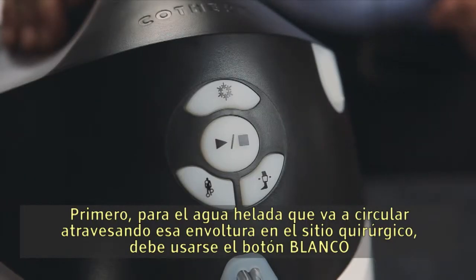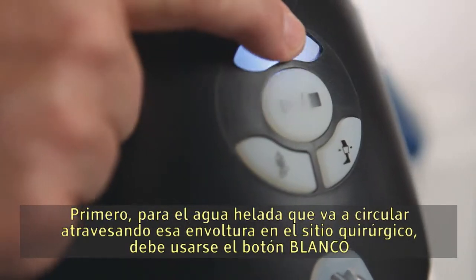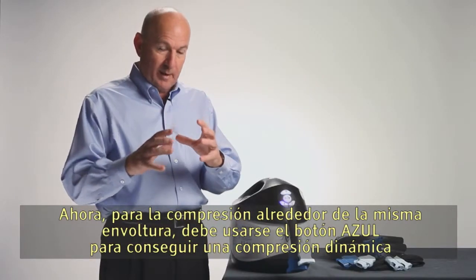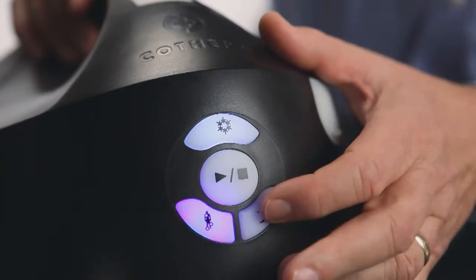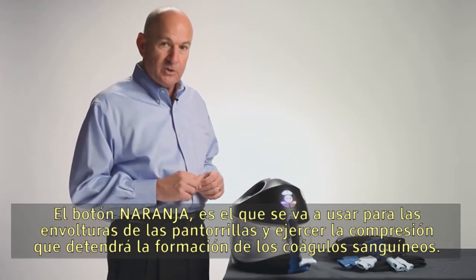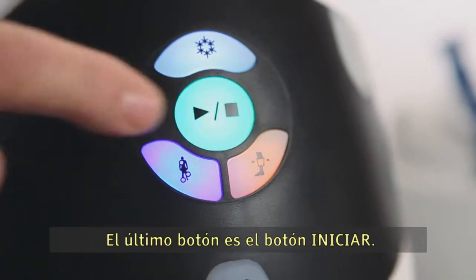To begin your session, select each of the therapies. First, for the ice water circulating through the wrap at the surgical site, press the white button. For compression around that same wrap, press the blue button for dynamic compression. The orange button controls the calf wraps and compression there, which helps stop the formation of blood clots. The last button is the start button.